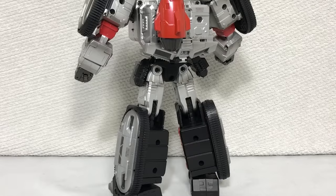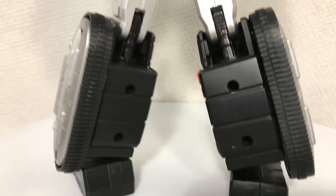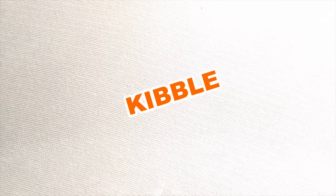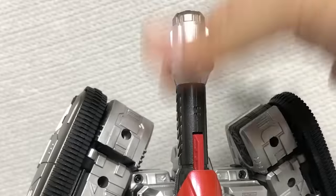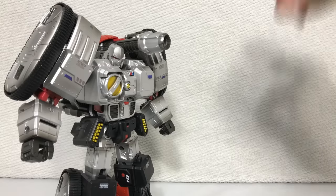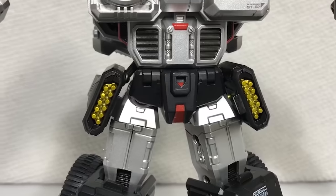It should come as no surprise that the back of the figure is relatively plain. I can't complain too much because that just means the kibble on the figure is well integrated. On the topic of well-integrated kibble, this super obvious cannon can actually fold up to become a cool-looking shoulder cannon. You even get something that the cannon could fire, but we'll talk about that more later because it's not accessory time yet.